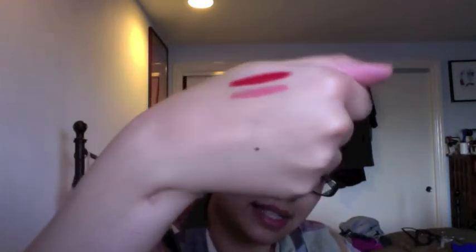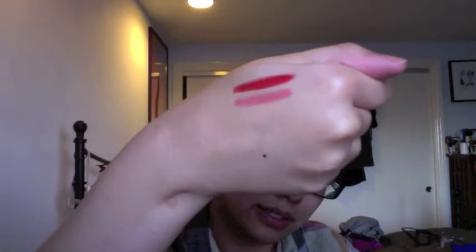This next color is called Jingle. It's a very pretty light-ish coral pink color, and again very nicely pigmented. That's a nice color as well.